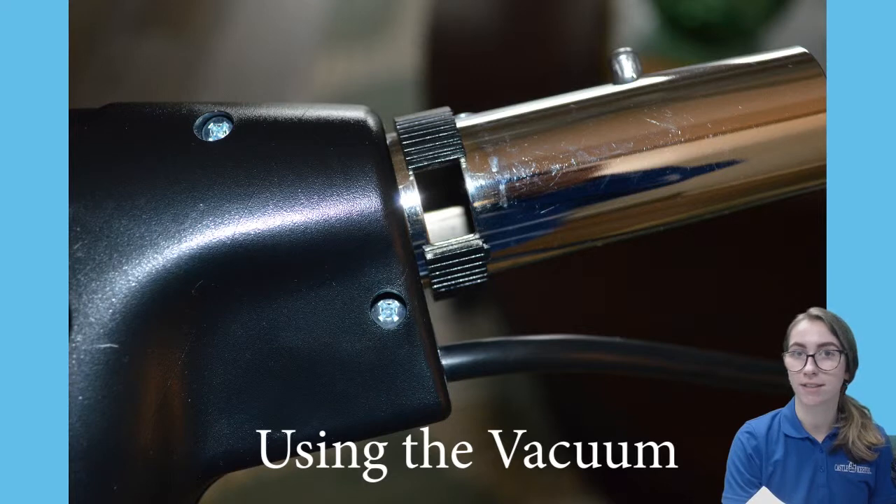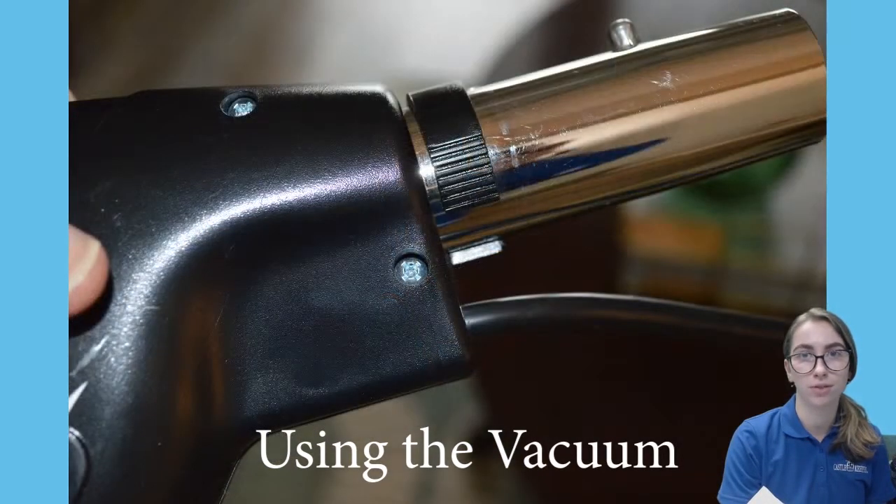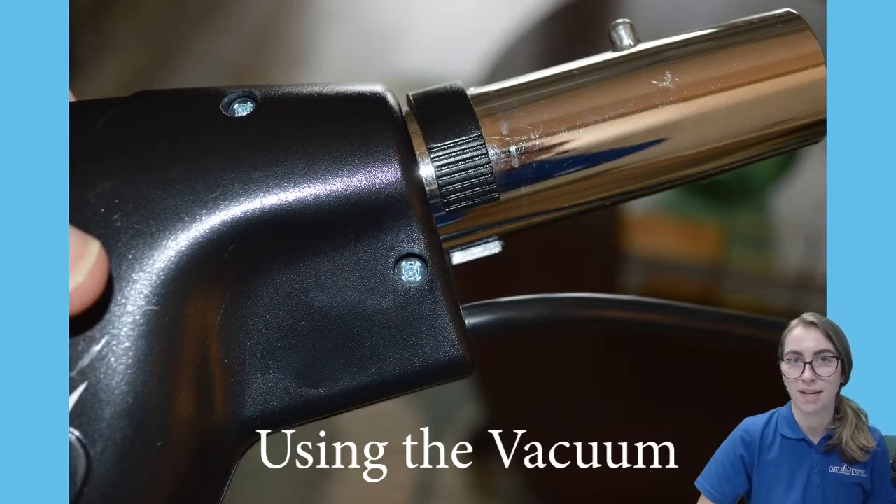To adjust the strength of the suction of the vacuum, slide the o-ring on the gas pump handle open or closed. Knowing this will come in handy when vacuuming couches and fringes on carpets.